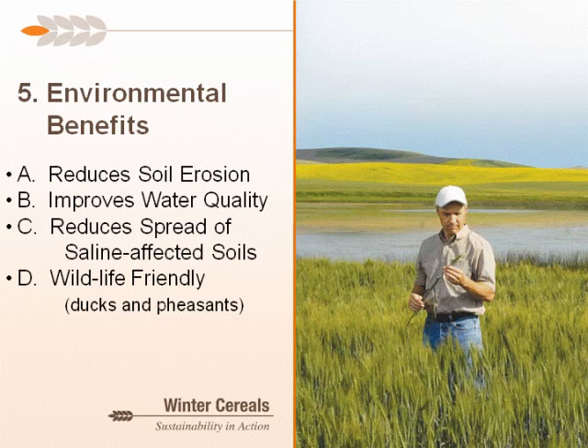Another environmental benefit is for saline-affected soils. Most winter wheats have some level of salt tolerance, and in the fall when seeding, salt accumulation on the surface is often not as great. Rainfall in late summer can leach salts deeper, making crop establishment easier. In early spring when salts accumulate as water evaporates off the surface, an actively growing winter wheat crop uses that water instead of allowing it to evaporate. Lastly, winter wheat is wildlife friendly — both ducks and pheasants find it very attractive for nesting, and nesting success is greatly improved for both species due to little spring disturbance.